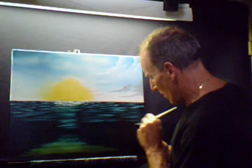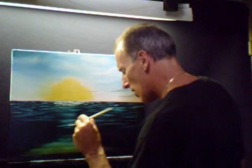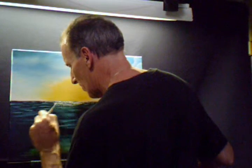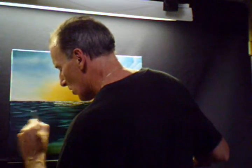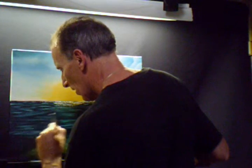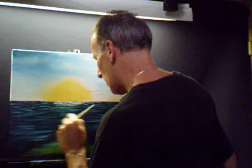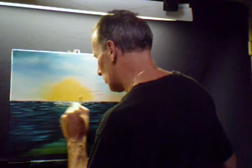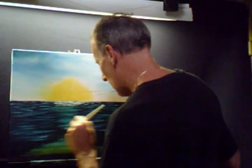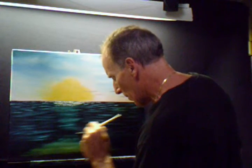Maybe over here it's lighter. We'll go all the way down — we'll fill the rest in with a wave, we'll put a wave in. I'm not sure how big of a wave. Whatever we don't use back here, down here with the color, I'll just blend it in — we'll create something else with it.